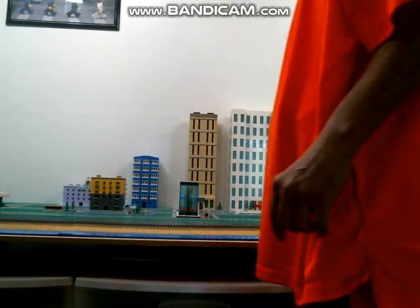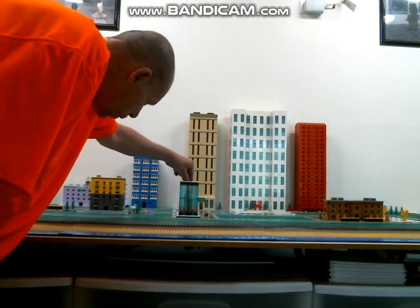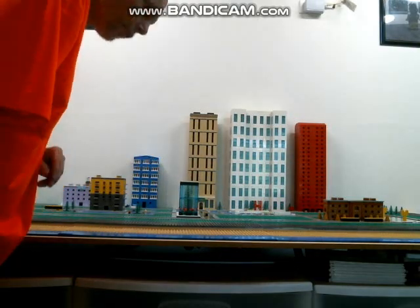Right here in the center is my one big cypress tree that I have, so I kind of just turned it into a little art display.